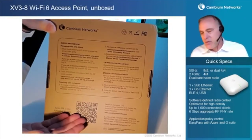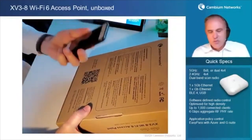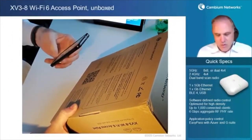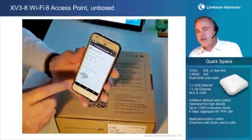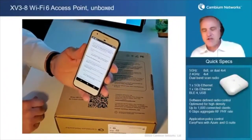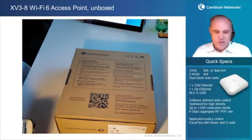Also, at the bottom of the box, there's a nice QR code printed very large. Just take your smartphone, go ahead and snap that picture, and presto — now we can easily access all the online material, including user documents and installation guides that you can use to finish your installation. A nice convenient way to finish the project.